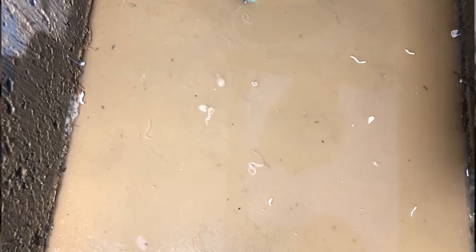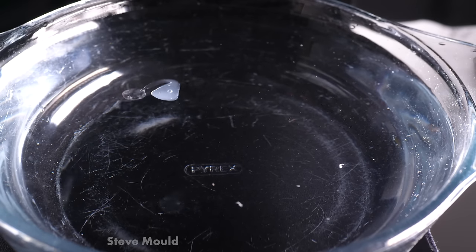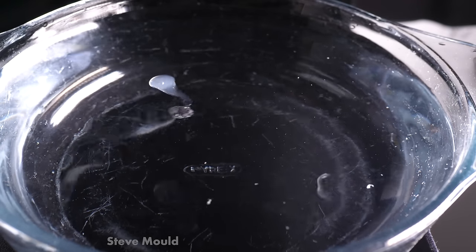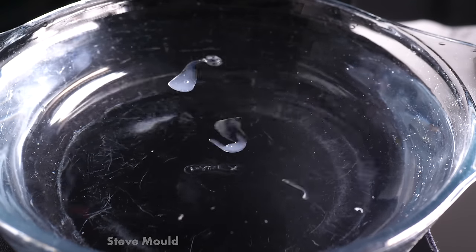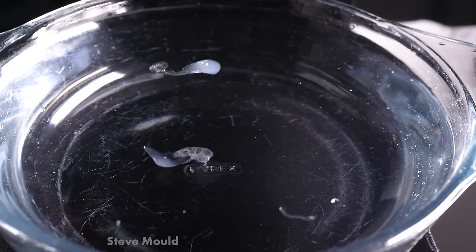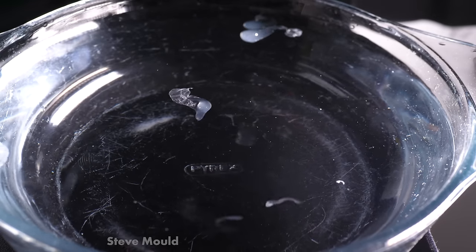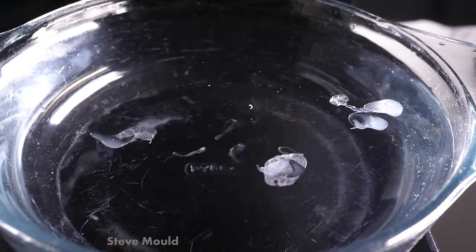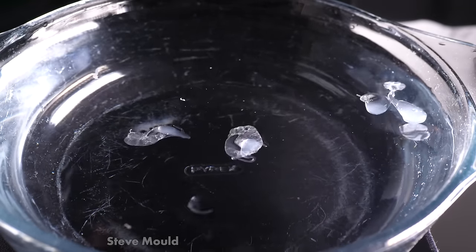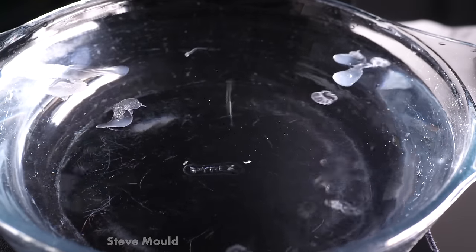I managed to recreate the effect under lab conditions here in my studio. It's surprisingly difficult to film a transparent thing floating in a transparent thing. The key is to use extreme lighting angles to take advantage of the differences in refractive index. It's surprising how jerky the motion is — it seems to spin in fits and starts and then jerk around the bowl. It's odd.